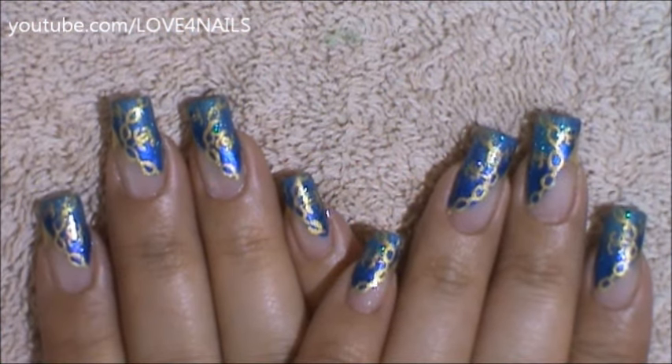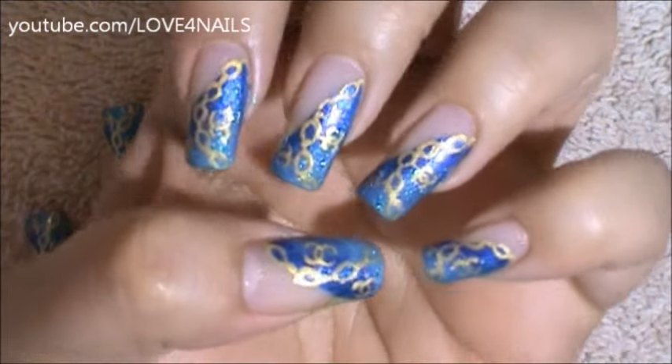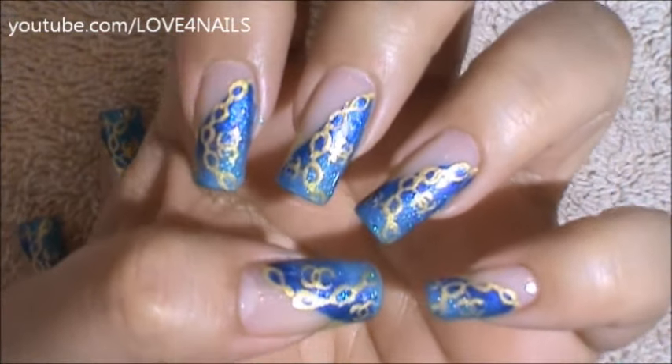Hello, I hope you guys are all doing great. This is the nail art design we'll be working on today. We're going to be working on a golden charm bracelet with the Chanel logo. Let's get started.